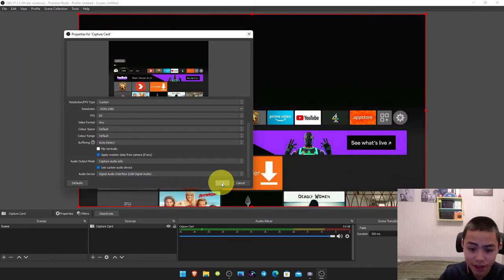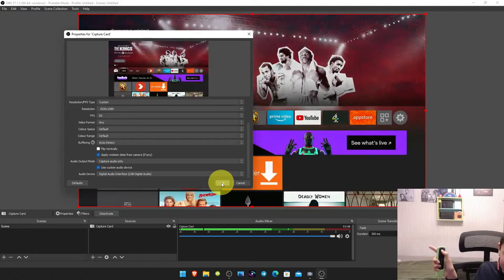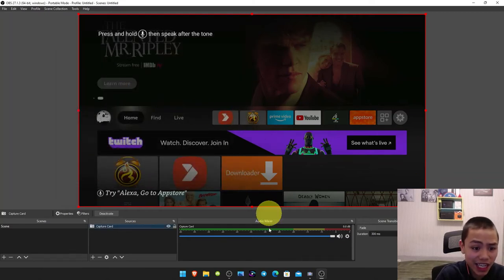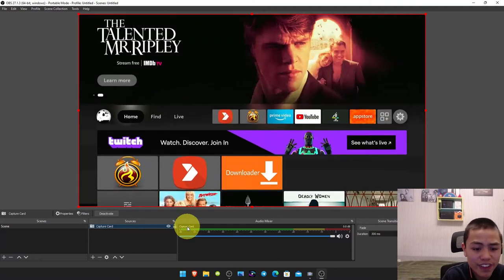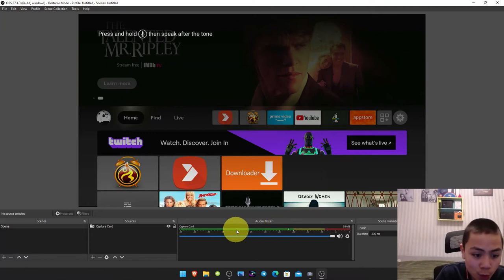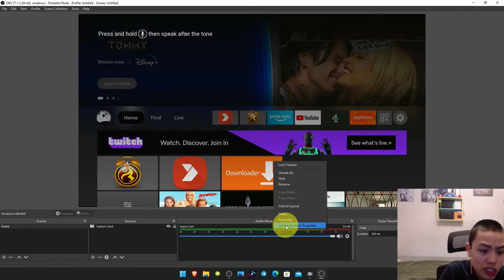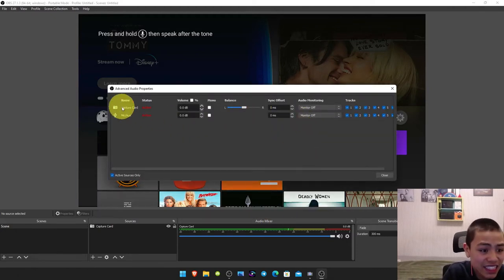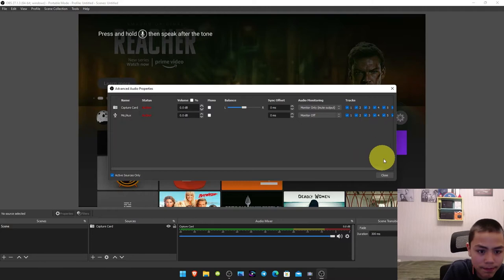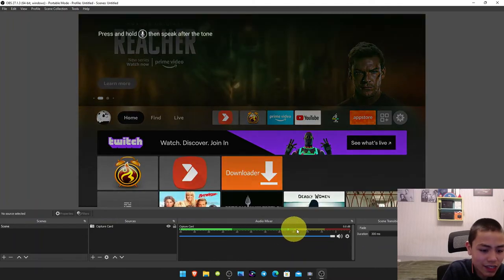You can see the audio bar now — if I press the Alexa button, it's working. But we still can't hear it yet, so what do we do? Right-click on the green audio bar, go to Audio Properties, select the Capture Card, and then set it to Monitor Only mode, then close. You should now be able to hear your Fire Stick.